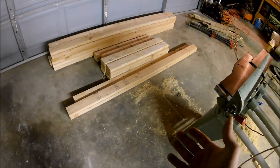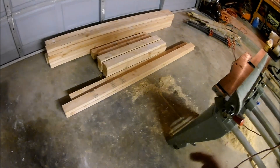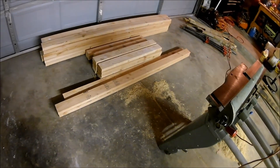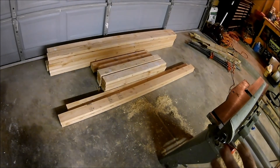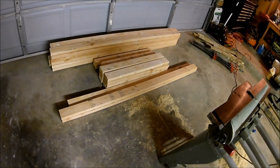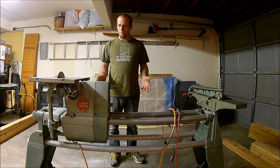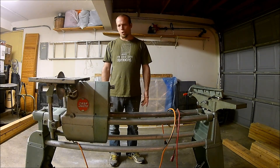I'm going to plane these down to about three inches wide by an inch and a half thick, and that'll be the final dimension before I glue them together. I've got everything cut just a little bit long. So let's start jointing sides and get things squared away.